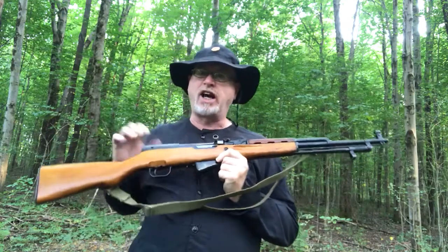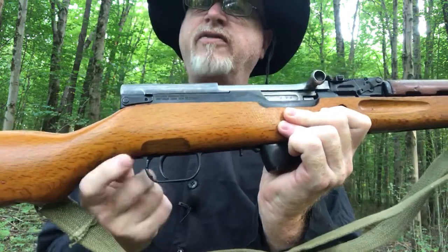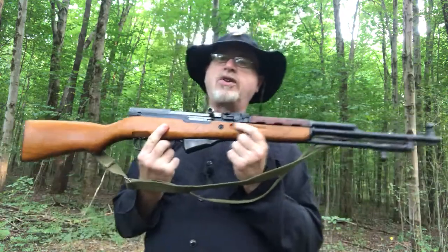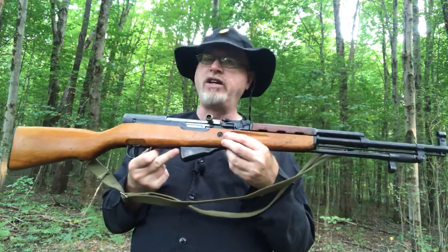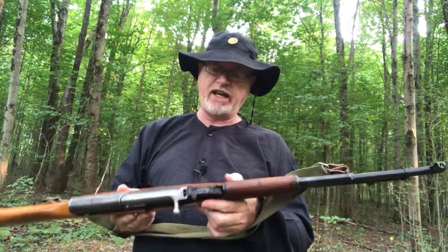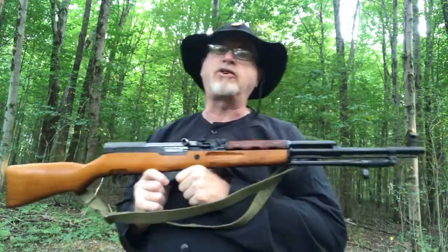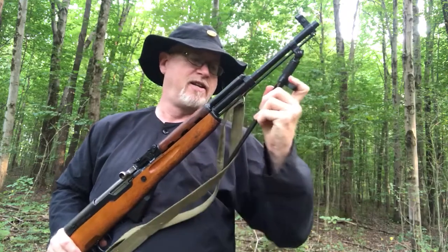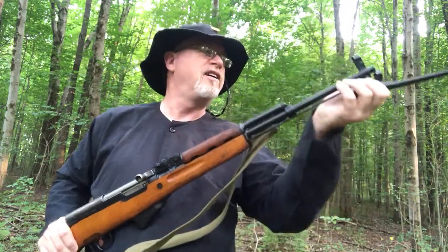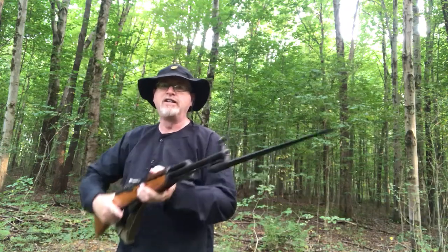This is the SKS itself — the SKS 7.62x39. The safety is in the trigger right here: down means it's ready to fire, up means it's safe. It also has an integral magazine. This magazine has to be removed by way of a screw on the opposite side if you want to put a different magazine on — there are aftermarket magazines available, but they're not the regular issue.